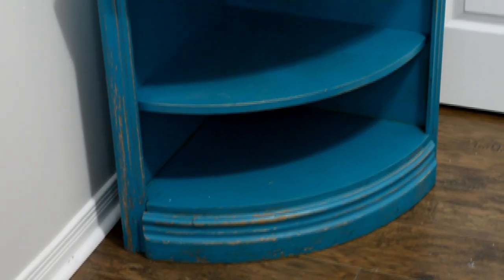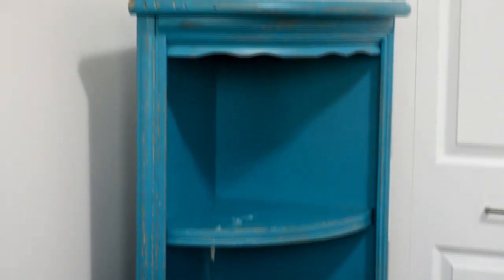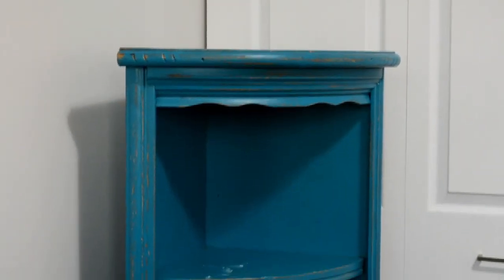Here we have today's flip. It's a solid wood, poorly painted blue shelf that actually comes apart into the top layer and the bottom layer.